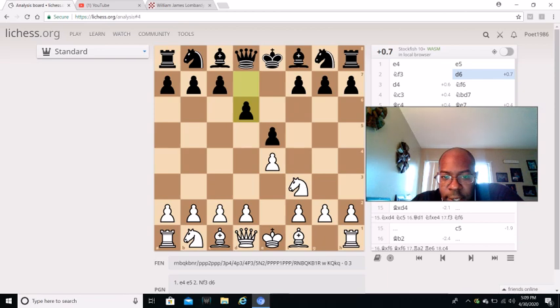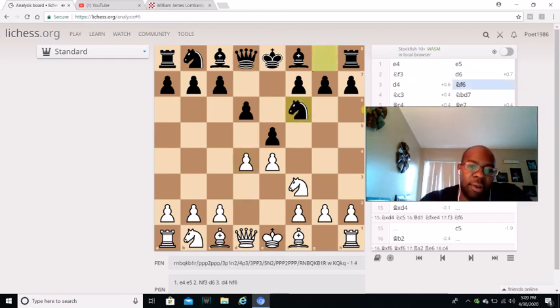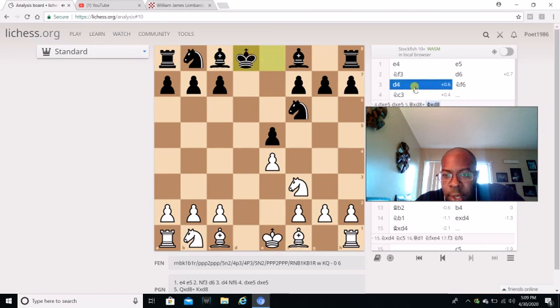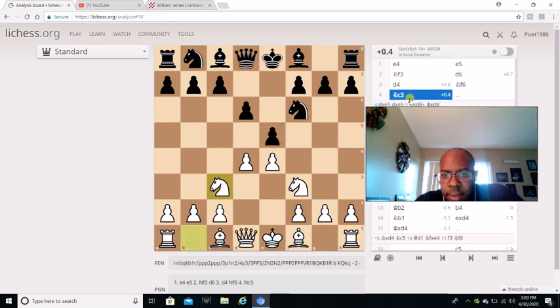Y'all know when I play the line, I never go Knight F6. I don't like these lines - Bishop captures and Queen captures. I hate those lines, which is why when I go E5, I go Knight B to D7 first. That's just me. But Knight C3, then Knight B to D7.